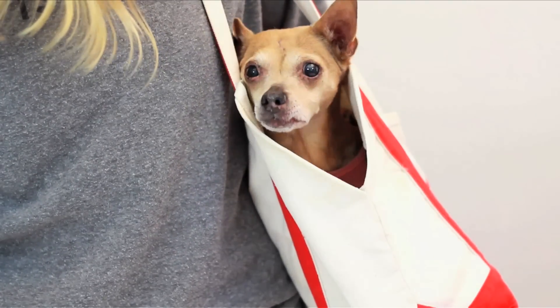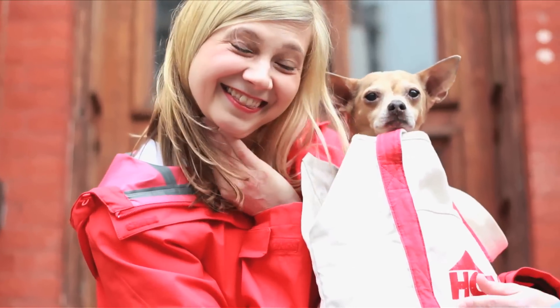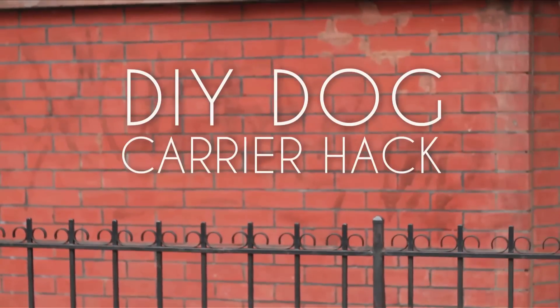My furry friend likes to go everywhere with me, but dog carriers can be expensive, so we're hacking an old tote bag so Gracie can stay close, safe, and comfortable. And I can save my money for her vet bills.